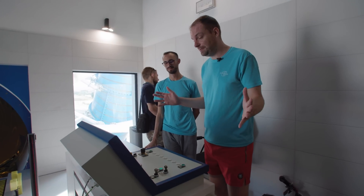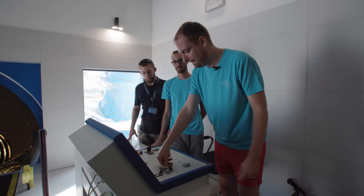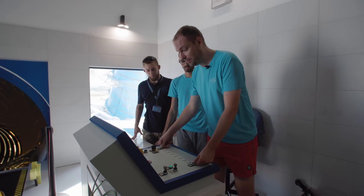Everything is checked, so we can start up the slide by pushing this button. And then here we go — three, two, one!